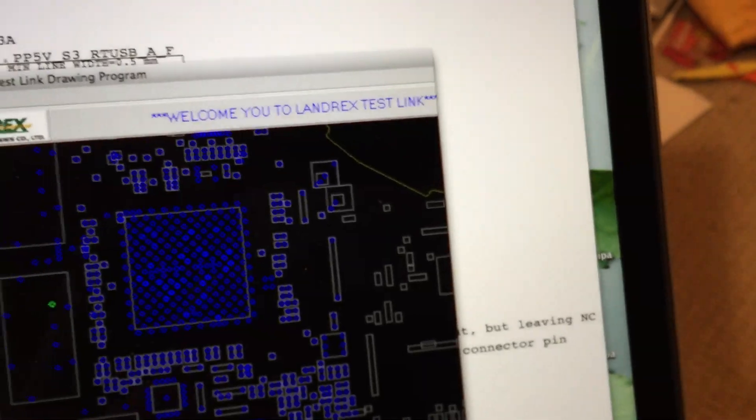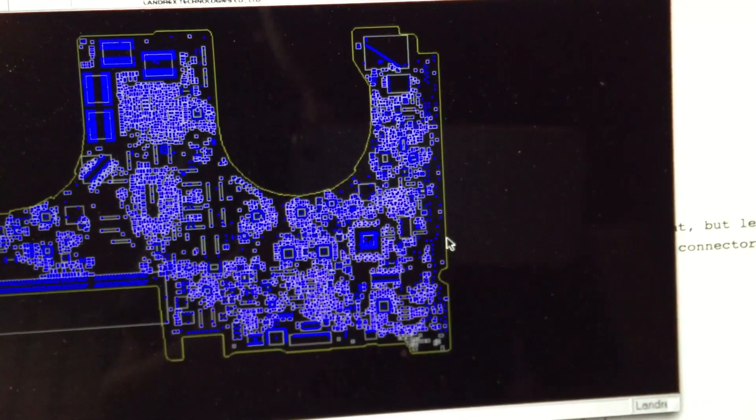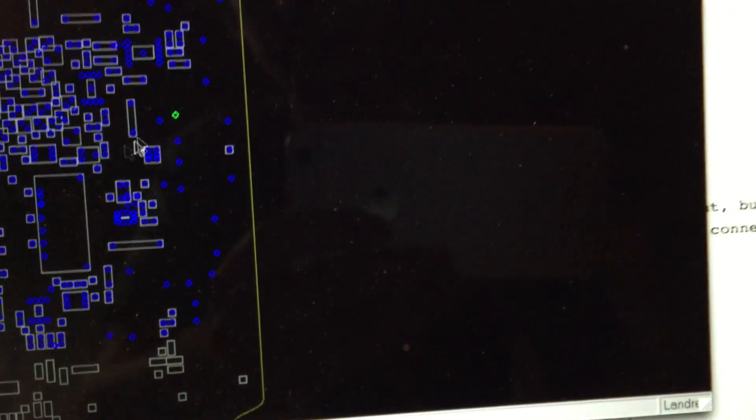We can go over to the board view and flip it around to the back of the board. Scrolling over and zooming back into that port, we can figure out which of the pins is pin 1. Here's that USB port — we're on J4600 again — and pin 1 is the uppermost pin, the one with the little square pad there.